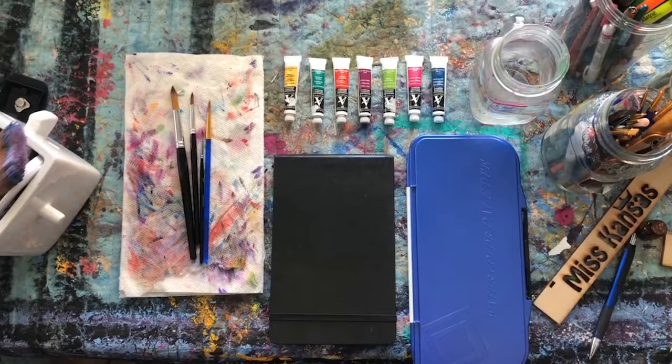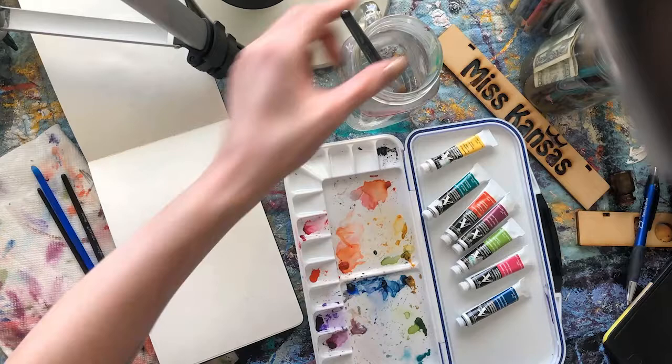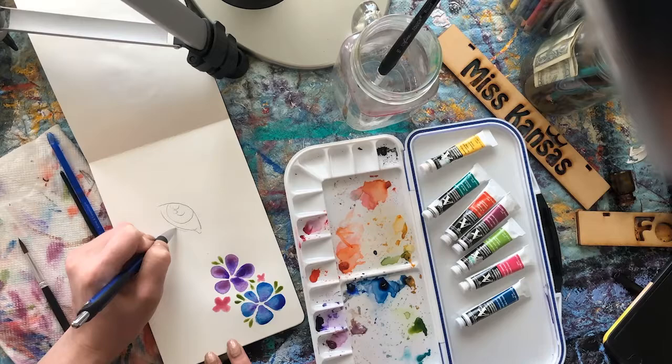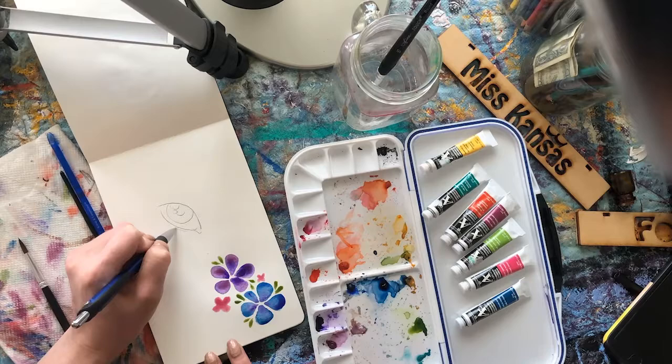I'm doing three vignette illustrations for you today: one is flowers, one is an eyeball, and one is a sunset. To start with the flowers first, I'm using the shape of the brush to really inform the shape of the petals and using a wet-on-wet technique — adding different colors into the other colors while they're still wet to let them bleed together on purpose.